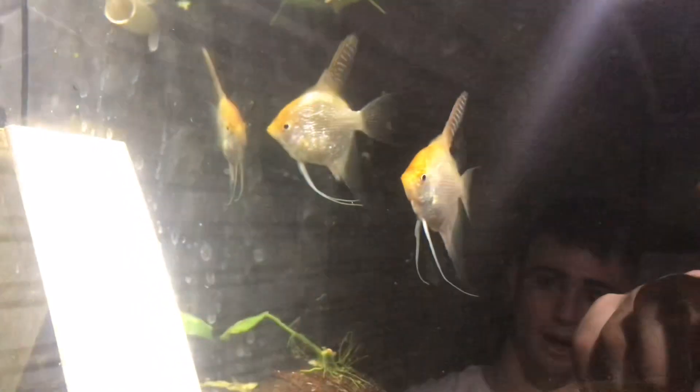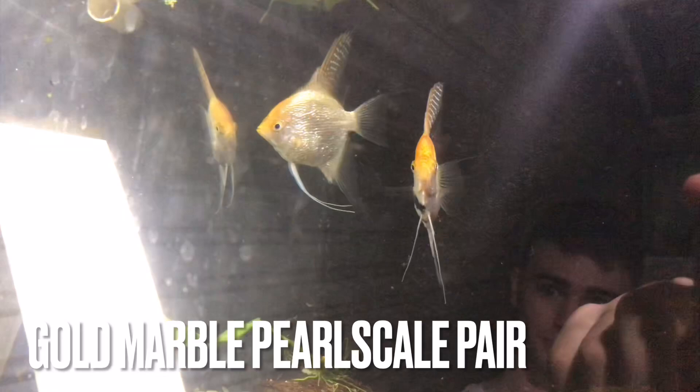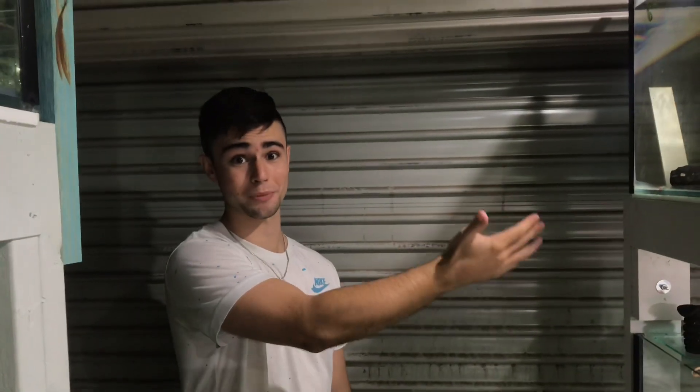And then my OG pair of Pearl Scales — Golden Pearl Scale Marbles. They were breeding very well in my community tank and now they've just taken a break, which is normal. They do take breaks — they'll breed heaps and then take another break. Since they've been here they've grown so much. They've been picking at the slate and all that kind of stuff, so it's just a matter of time.